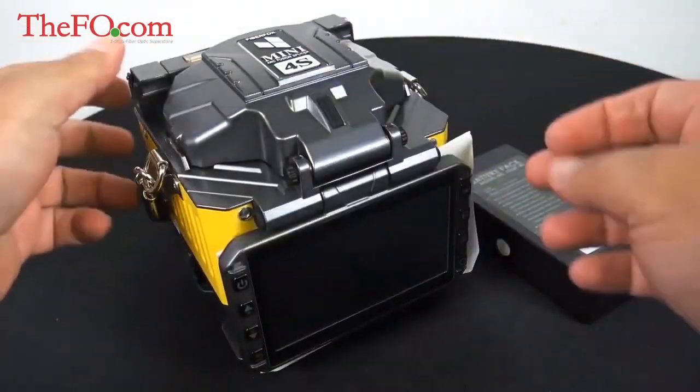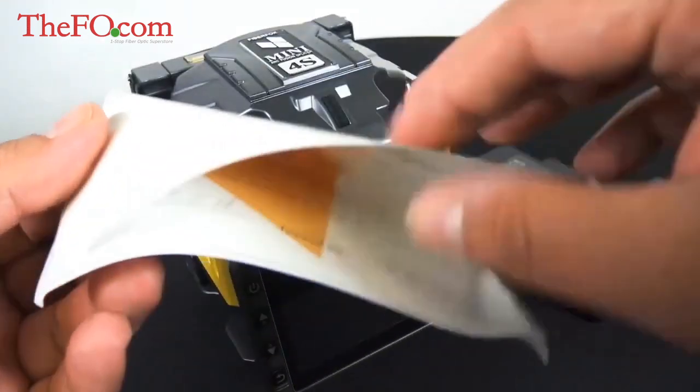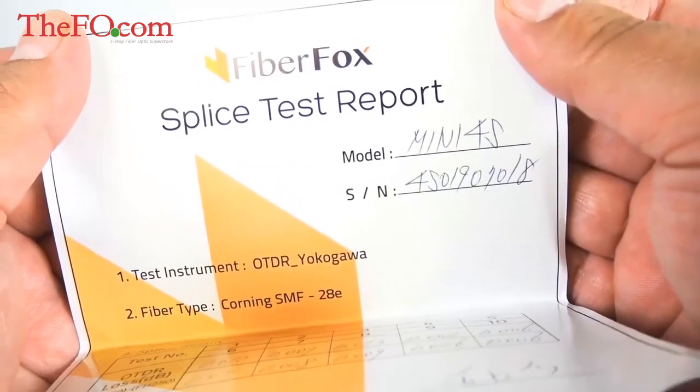When you get your splicer it does include a little sheet from the factory — this is the splice test report.